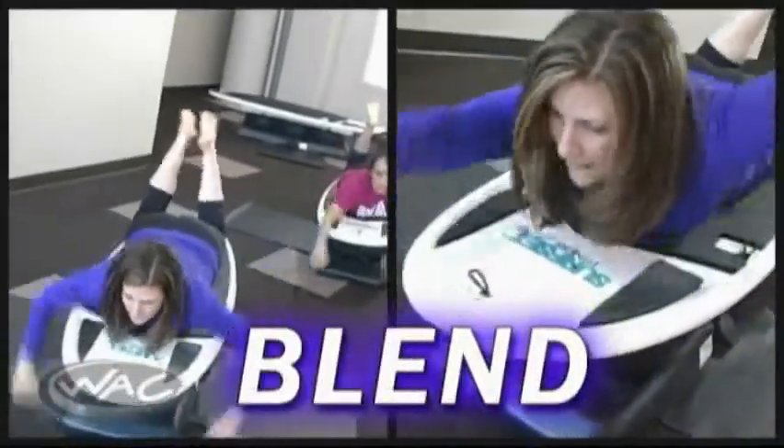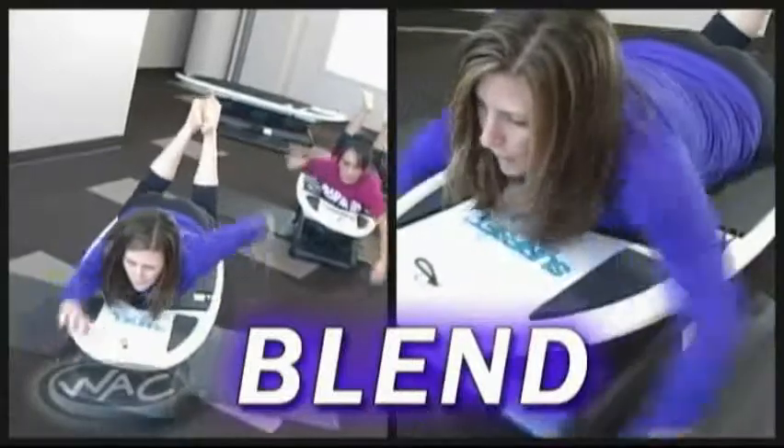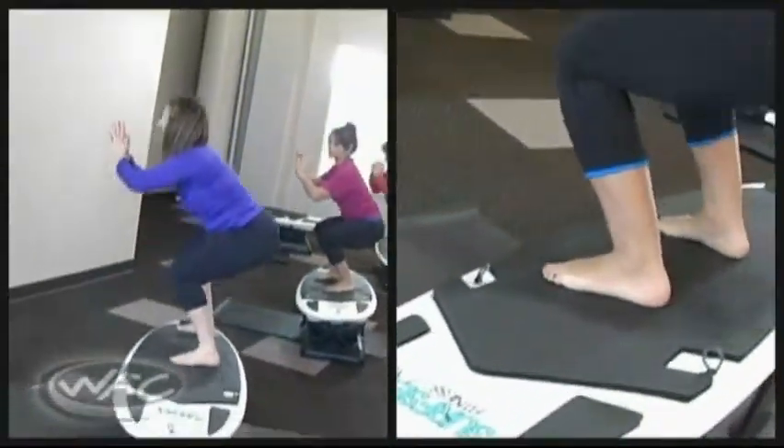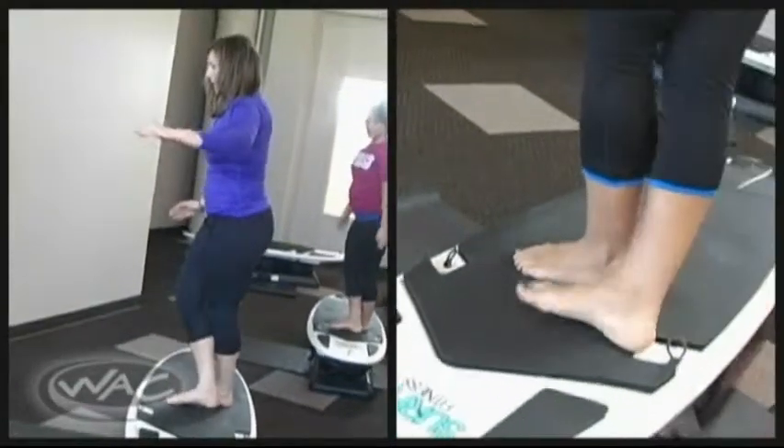Blend combines it all together to give you a surf-inspired, fun workout. Paddle, pop-ups, squats, and walk-the-board are a few of the fun surf movements.